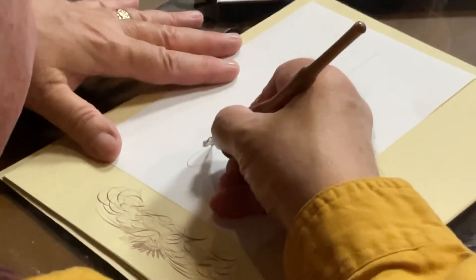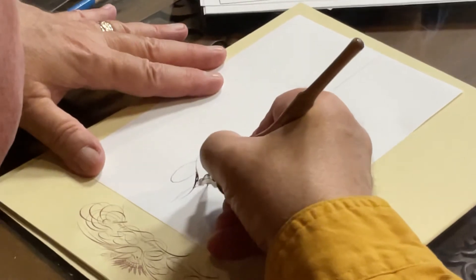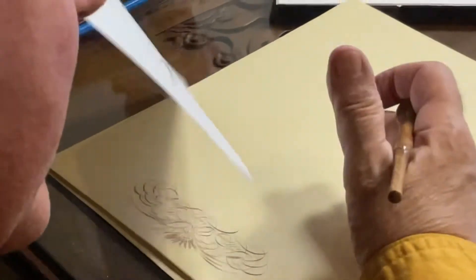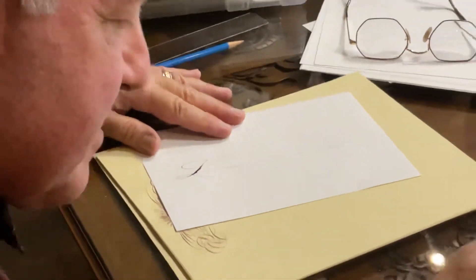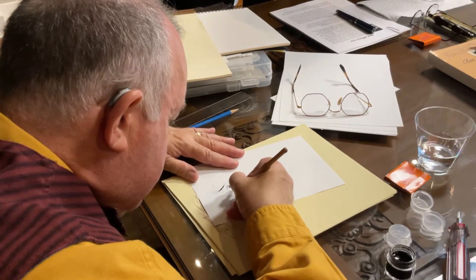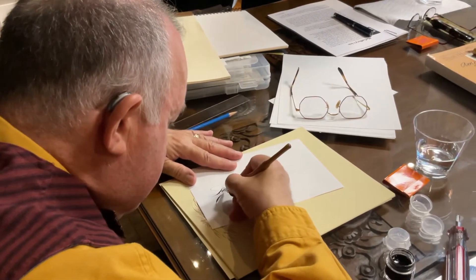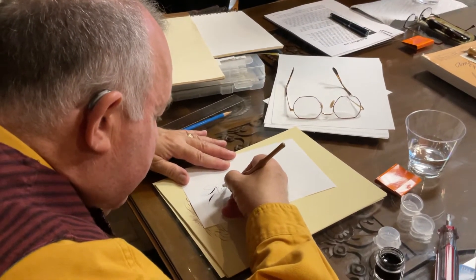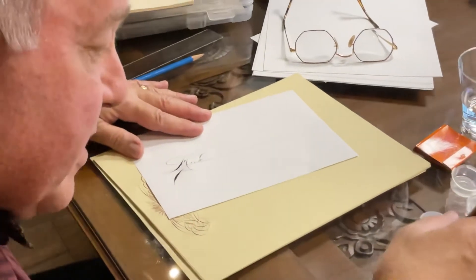See, there's no pressure on the pen — but now you see the pressure I put in it. The pressure gives you the width because the point spreads. That's why you want pens with flexible nibs. After several of these letters with shades, you're going to run out of ink, so every now and then you just need to dip the pen.